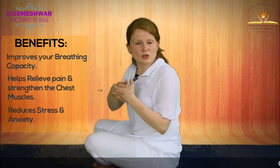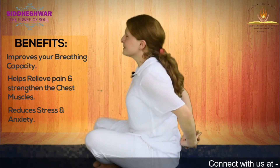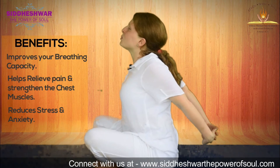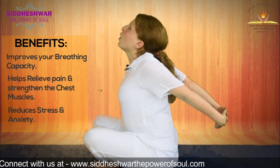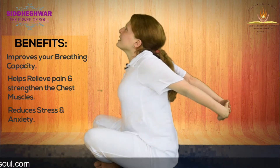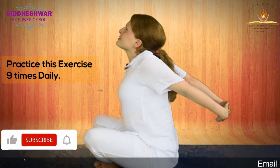Then, you clasp the fingers of both your hands, like this, behind. Inhale and raise your hands up, push your chest forward. Hold your breath for four counts. Exhale from your mouth as you bring your hands down.